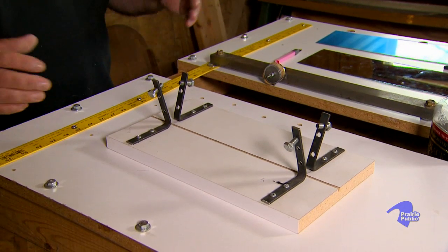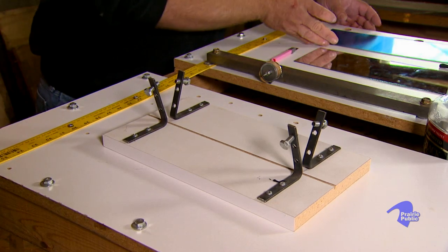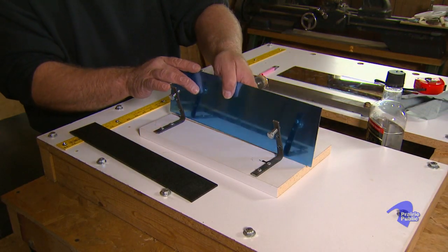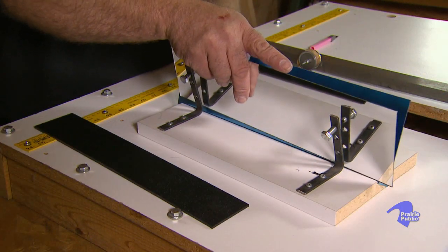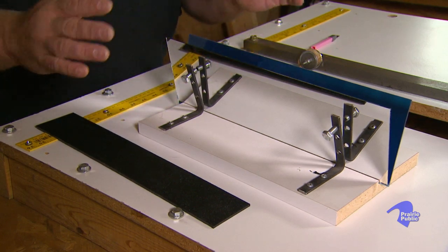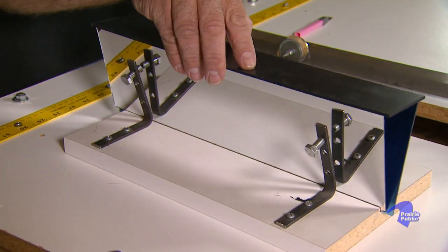I had to make this myself. That's the thing with kaleidoscopes — you can't go to the kaleidoscope tool store. I would assemble all my components, and what I would do is peel this protective surface off. As soon as you peel that protective surface off, dust starts falling out of the air and landing on there, and you'd be surprised at how well you can see any dust particle that falls on this stuff. I have roughly set the gauge here for a 30-degree angle, which gives me a six-pointed star pattern.